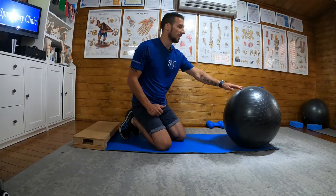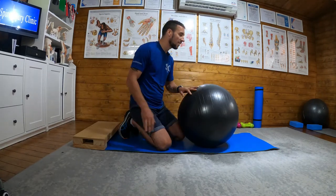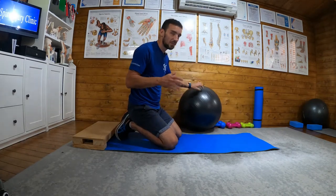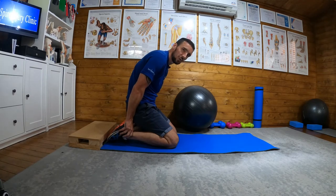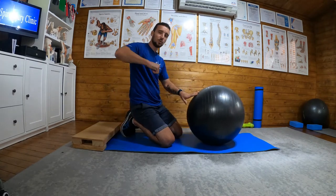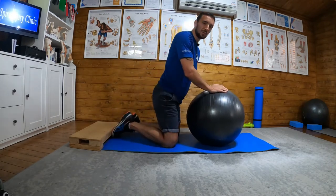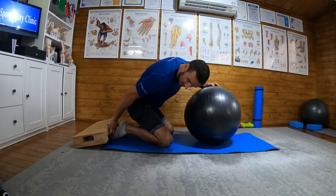Okay, so assisted Nordics. For this exercise you're going to need a gym ball and something to assist. If you have a willing partner, they would be behind you with their hands pushing down on the back of your heels to secure your legs. If you're at the gym there's loads of equipment you can use to wedge underneath your feet. But for doing this at home, this here would be a sofa — hooking my feet underneath the sofa.